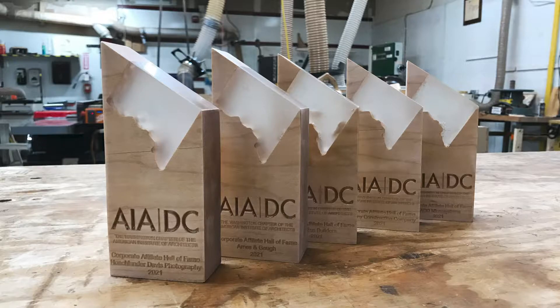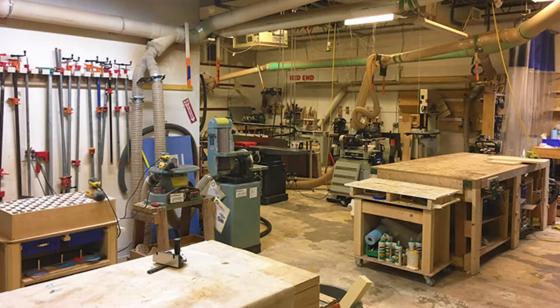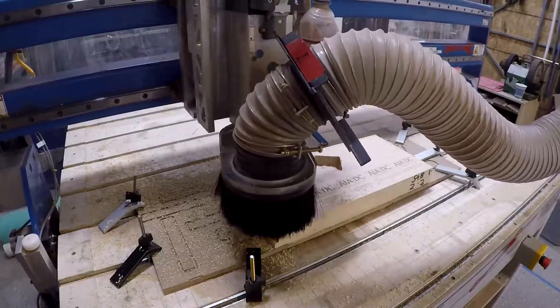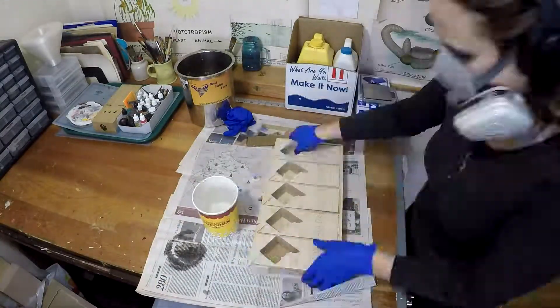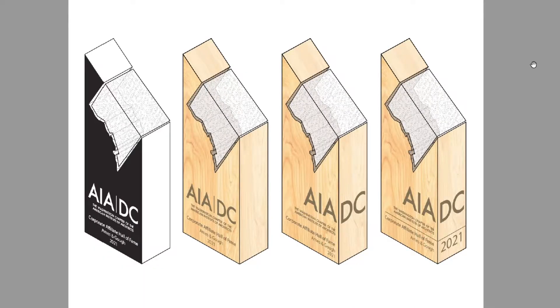Hey everyone, this is Olivia here with Model Space. A while back AIA DC approached me to make a trophy for some of their big donors. Originally they wanted me to make a 3D model that could be 3D printed, but I told them we could do that or, since I have a full shop at my disposal, we could do something laser cut or CNC.